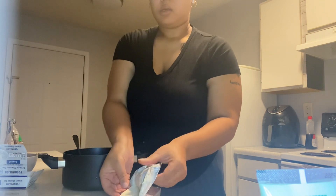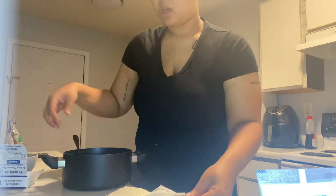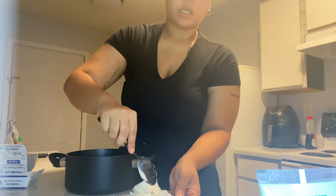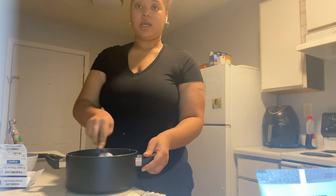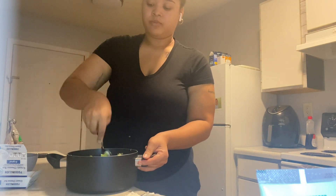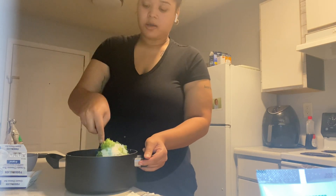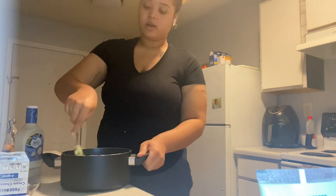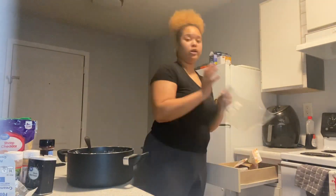I don't put the whole block of cream cheese in right away because it's a lot to mix. I put in a little bit at a time so I can gauge how much I need. I'm mashing it up with the broccoli, then adding more cream cheese, a little bit of ranch, my peppers and onions, and my two different cheeses. I added all my seasonings as well — season to your liking — then I stuffed it all into a plastic bag.